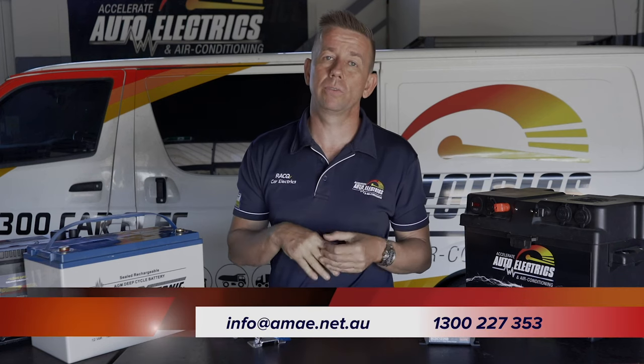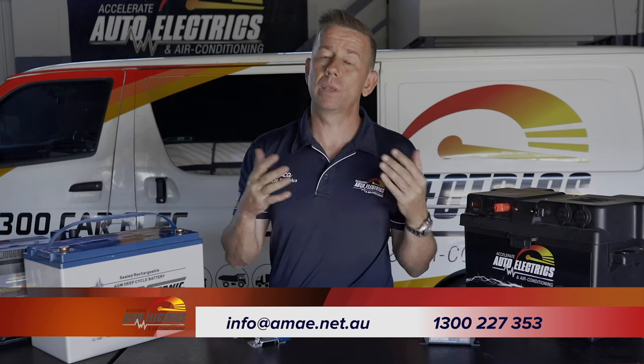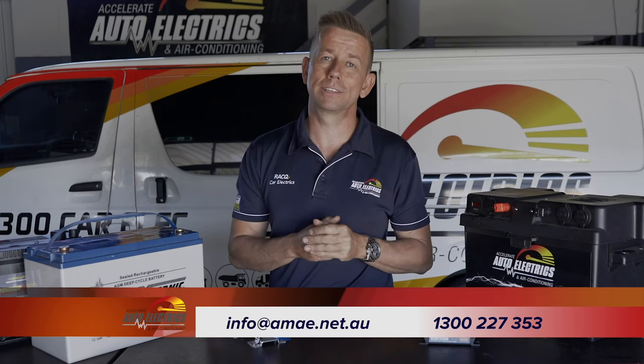So you've got your fridge, you've got your battery, and you've decided to go with a DC-DC charger — but you're not sure where the best place to put it is. Give us a call on 1300 227 353, or email us at info@amae.net.au and we can go through all the options that best suit your vehicle and your application.